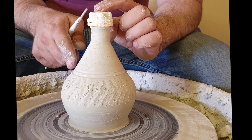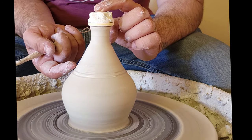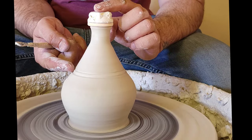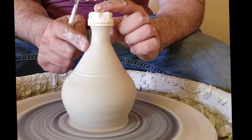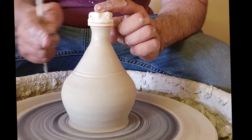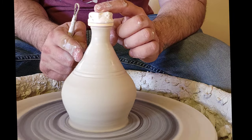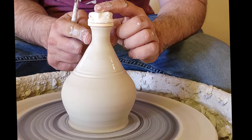I'm going to smooth it out with a little bit of water. It's almost like burnishing — that's basically a fancy word for smoothing out. Usually with burnishing you don't use water; you'll use the back of a spoon or a metal kidney tool and smooth it out. But we've got some water here and we're really wet right now, so let's just bring it in.